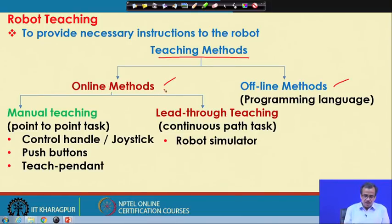By online methods, we mean those methods where while giving instruction we use the particular robot — we are going to teach a particular robot and while teaching we will have to use that particular robot. That particular method is known as the online method. For the offline method, we will have to take the help of some sort of programming language. The online methods are once again classified into two subgroups: one is called the manual teaching, another is called the lead through teaching.